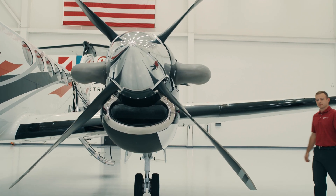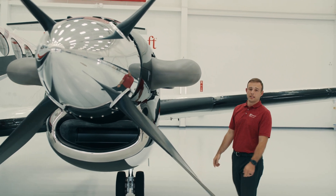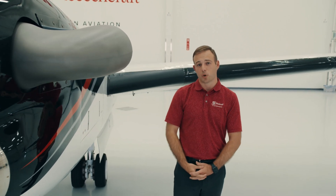Let's talk about anti-ice. On the leading edge of the wing and the horizontal stabilizer, we have pneumatic de-icing boots, and on the inlet of the engine, we have hot bleed air. We also have ice vanes incorporated into the inlet. To select these anti-ice boots, the pilot simply selects the switch and the automatic timer will run them as appropriate.